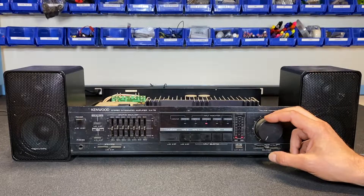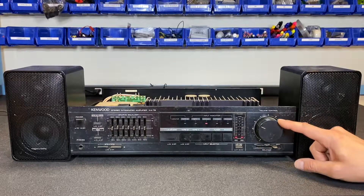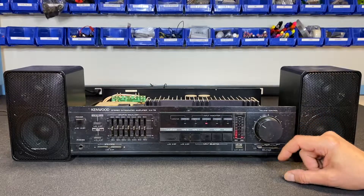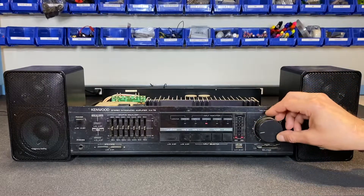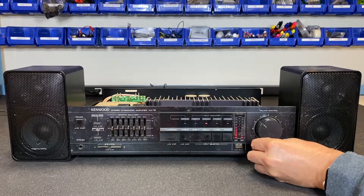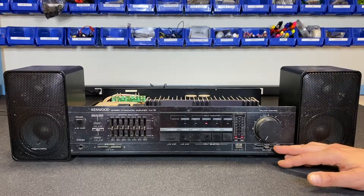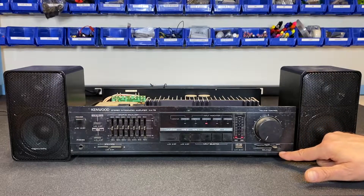We're getting some pretty clean output so far. Switching to the right channel — definitely diminished output there. Switching back to the left channel — yep, definitely more output on the left. The control is very intermittent, and even in the fully right position I'm still getting some output from the left. Hopefully the problem is just in the balance control and maybe some control cleaner will clear up the issue.